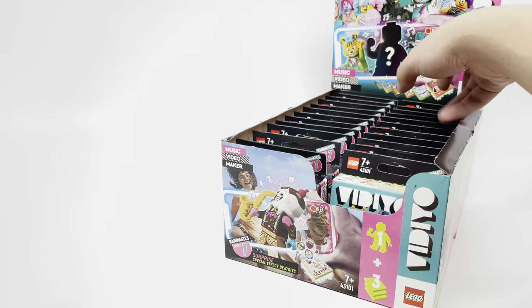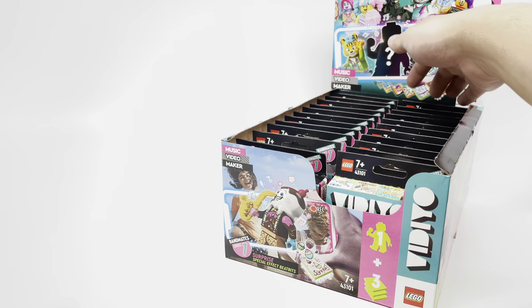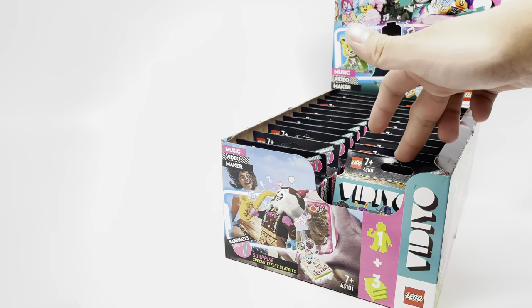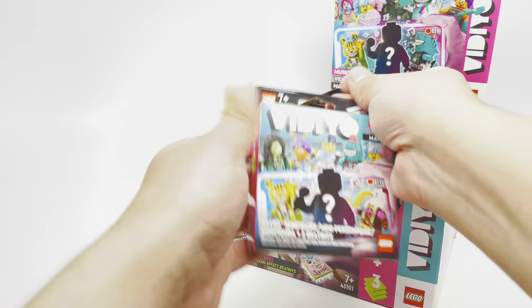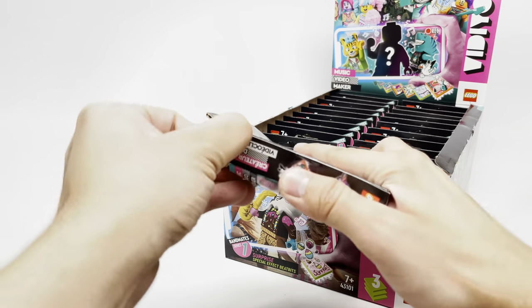I'm also curious — is there a box breakdown where there's only unique minifigures for each row? So you would get one complete set on one row and one complete set on the other row? Because this is a fresh box. But anyways, for our second box, let's see what's inside.